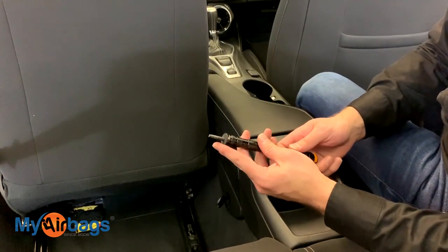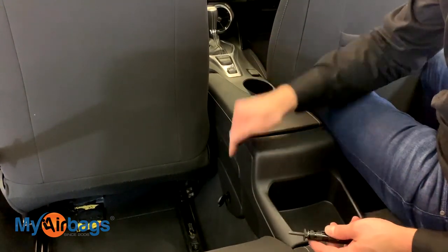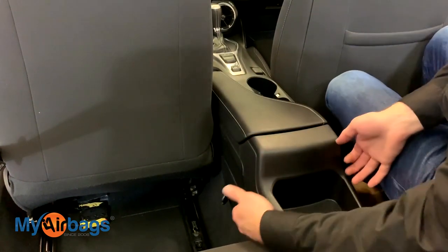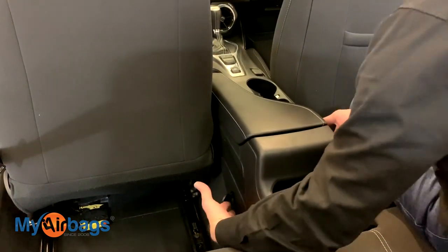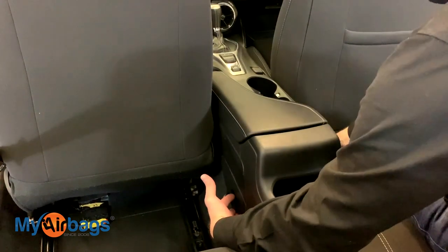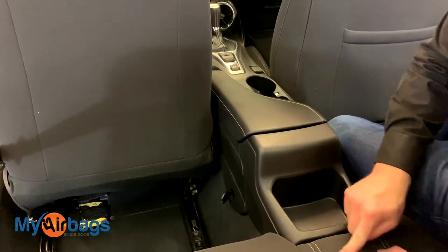Once you have that last bolt out, that's pretty much the last one holding the center console to the frame. Start working from the back — grab the bottom of this side as well as the other side and give it a nice pull up. It's going to come up and over the back seat.